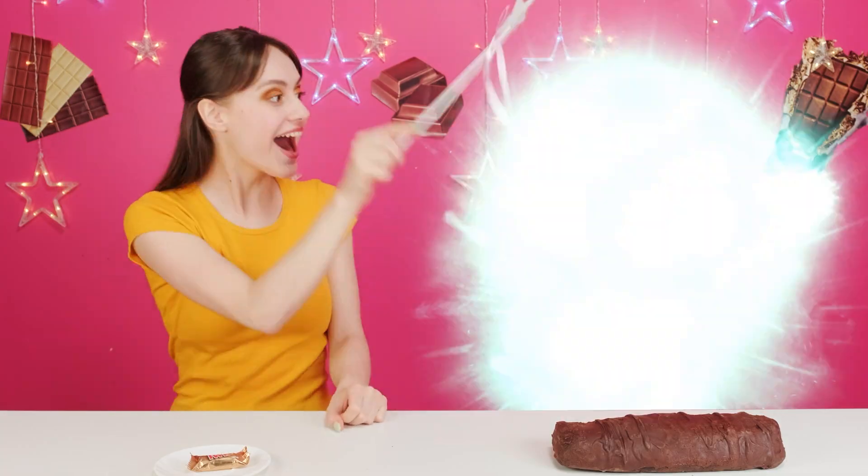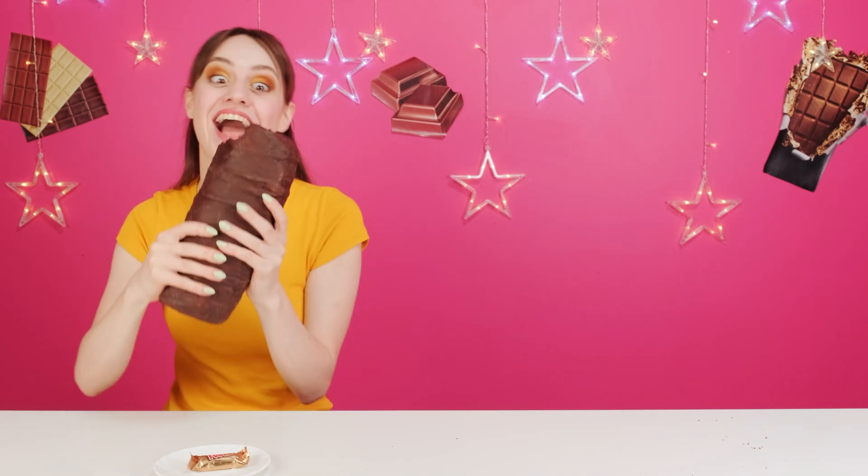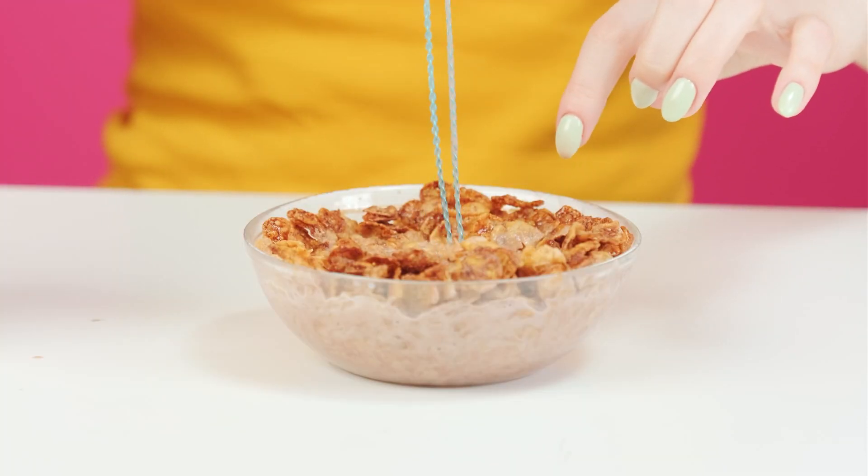Typical everyday products are about to be seen in a whole new light, and all because they're going to be made of real chocolate. Think that's something that can only happen in your dreams? Think again.